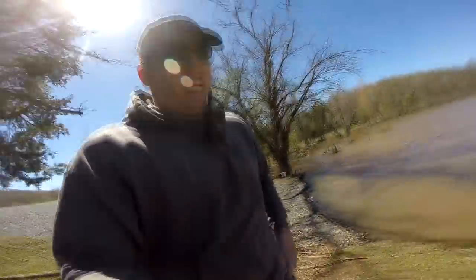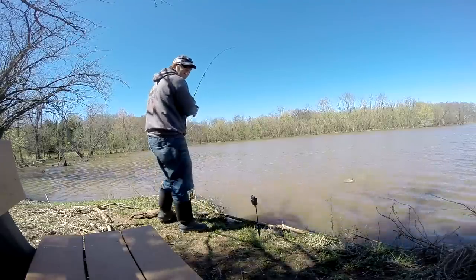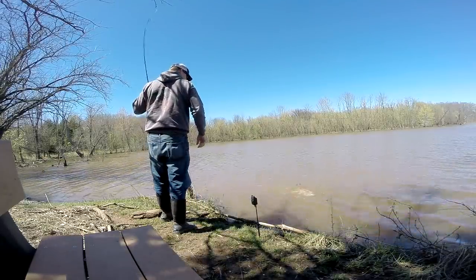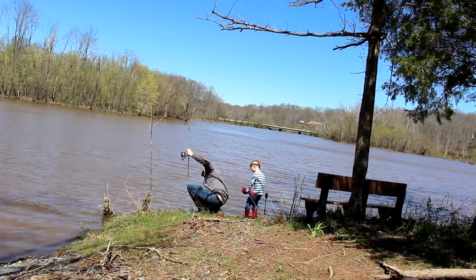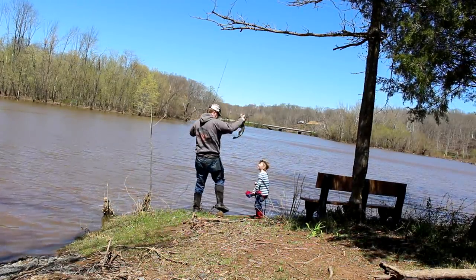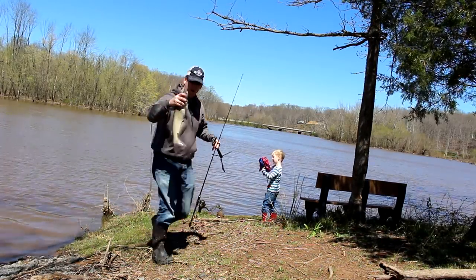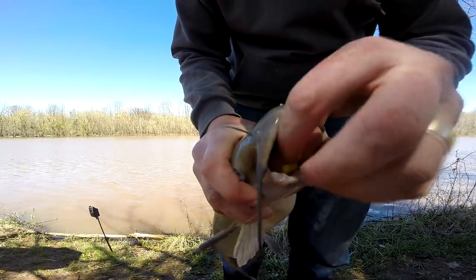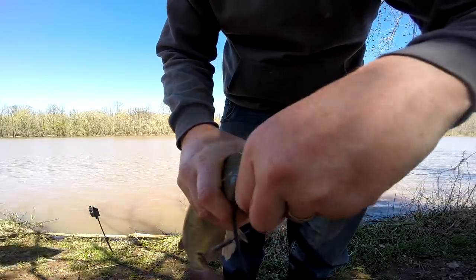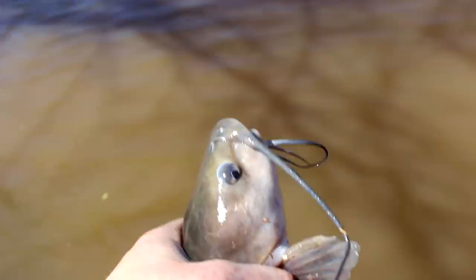Fish on! It's a catfish! He's biting, trying to take me away. And there's one.